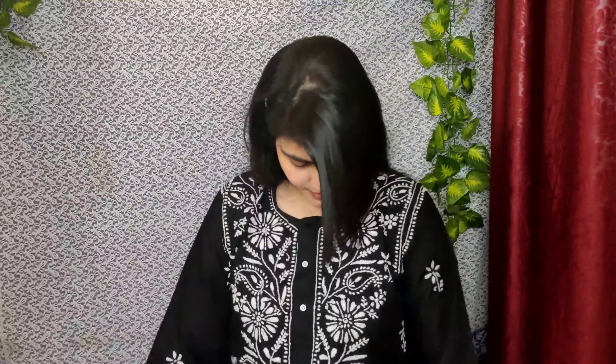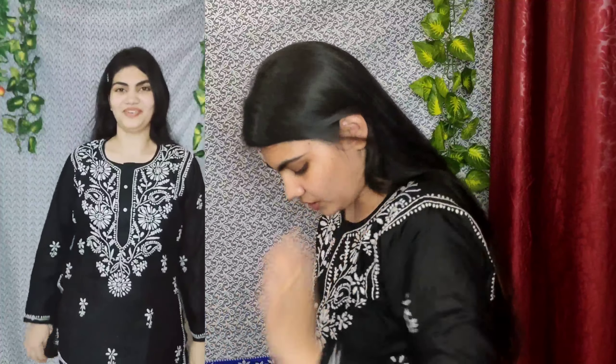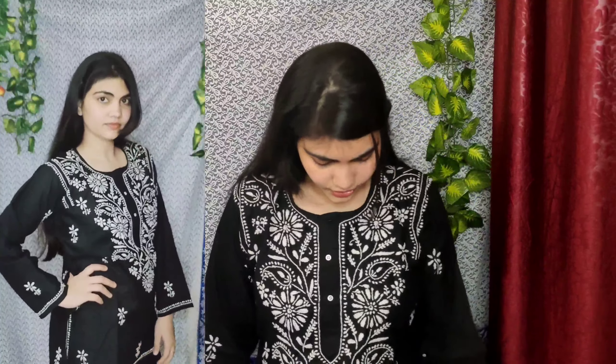Let's get started. First I am wearing this beautiful black kurti. It is a very short kurti with full sleeves — well, three-quarter sleeves actually. The thread work is very beautiful — it is thread work, not a print — and it looks very beautiful and elegant. You can pair this short kurti with jeans.